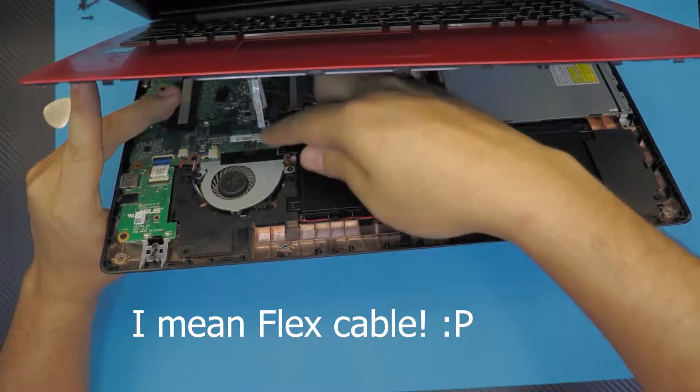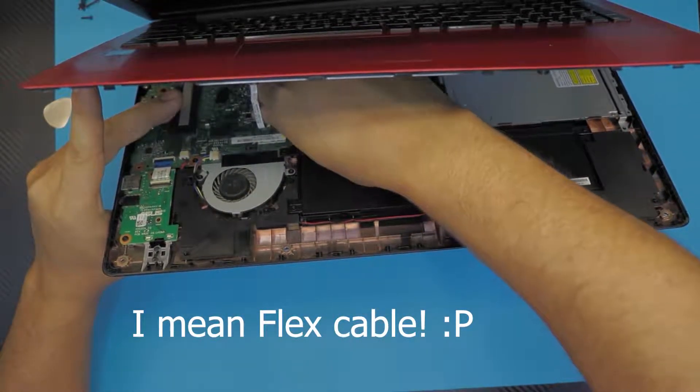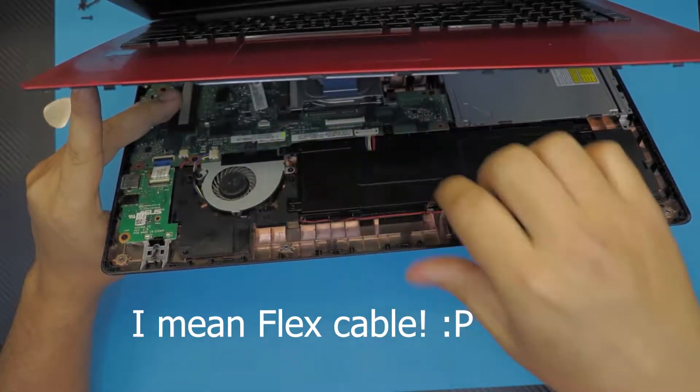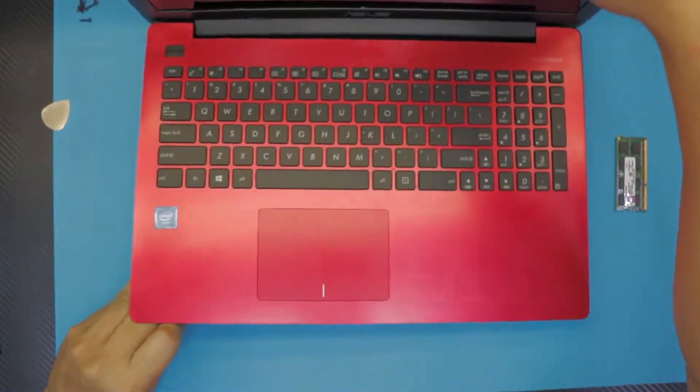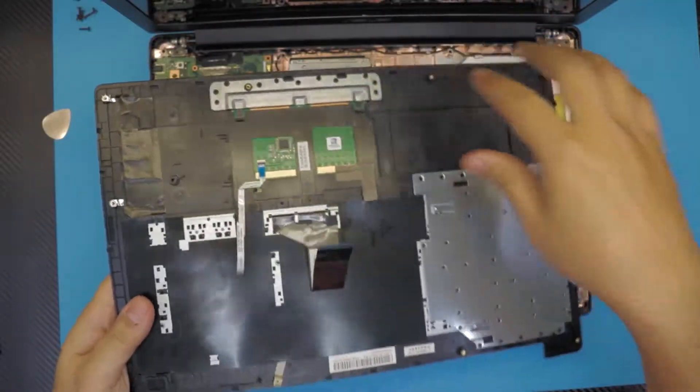This cable is going to come out to the front side, so lift up from the back end of the keyboard — a black cover — and slide the keyboard cable towards yourself. Next, you can go ahead and lift up the top cover.